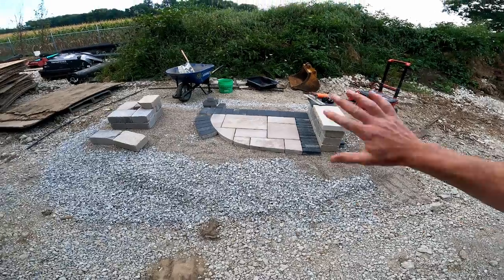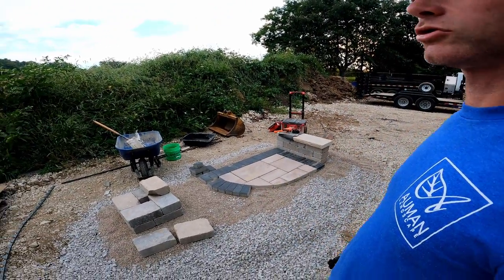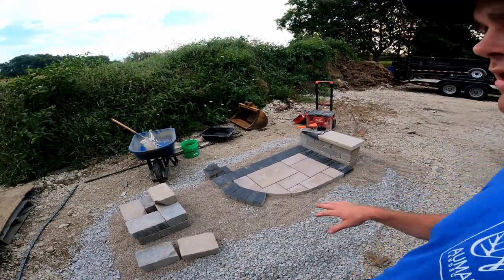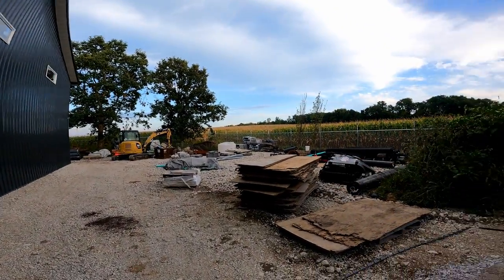We do a concrete edge restraint for our pavers. We have decided and come to the conclusion that it really is the superior method for edge restraint for us and our company, and in our climate here in Zone 5a.